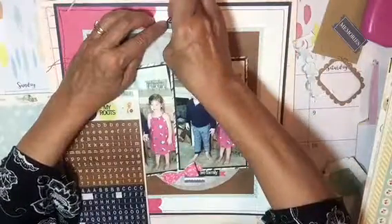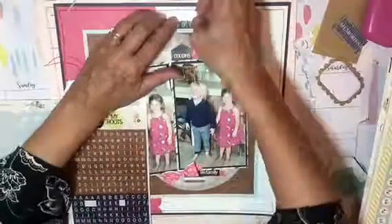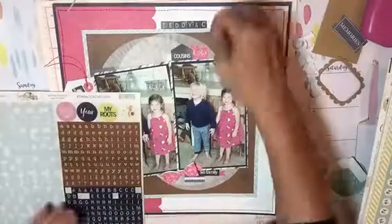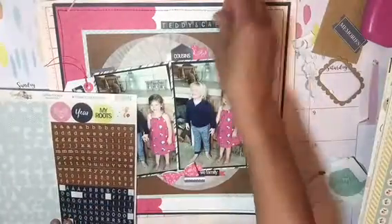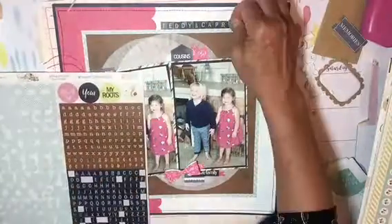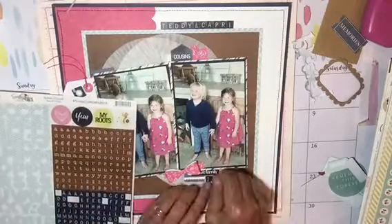And here I am adding letter stickers from the PhotoPlay collection — just Teddy and Capri. Nothing very extravagant about that title. And I just lined them up on the top edge of the last mat that I created for the photos. I wanted to add that cupcake liner because it was an extra large one and I just thought it had some great dimension to add to the paper.